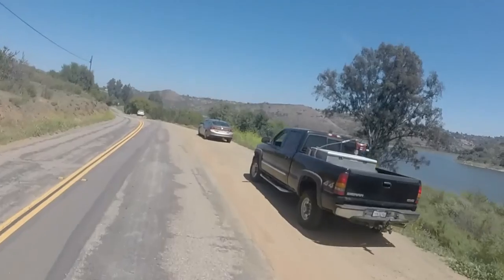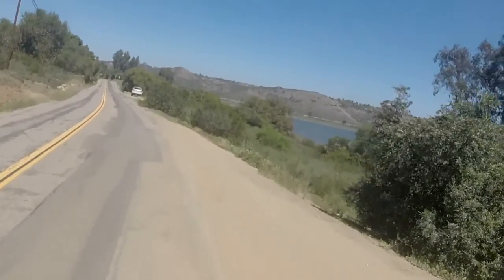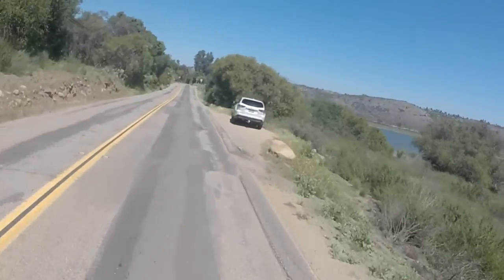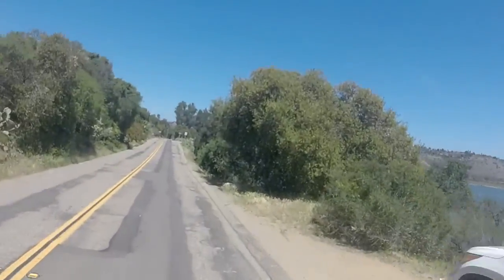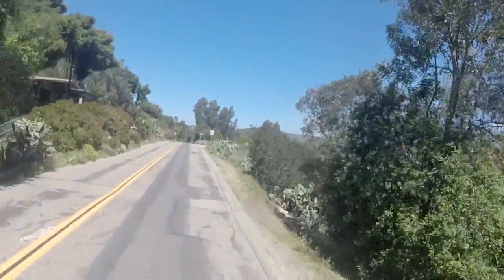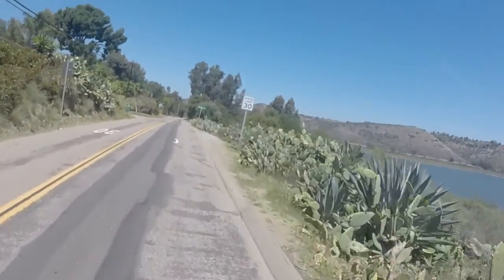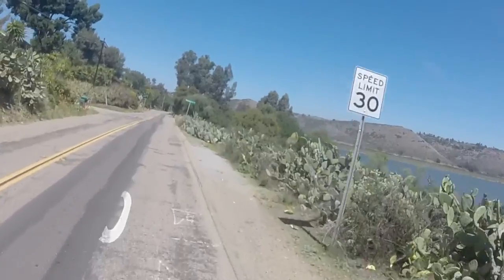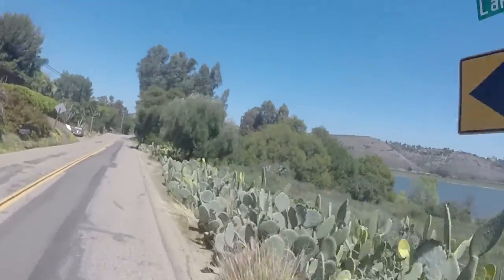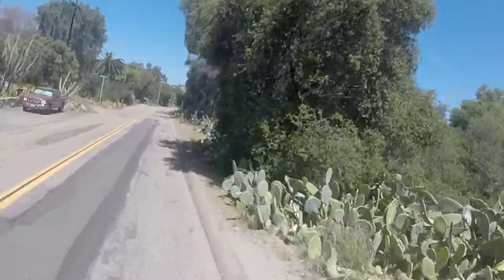On smooth pavement with the hard tires, it was smooth — it worked, it was okay and practical. But you won't get that luxury feeling that you'd normally get with air tires on a regular electric scooter. The roughness from the hard rubber tires on uneven surfaces is kind of annoying.